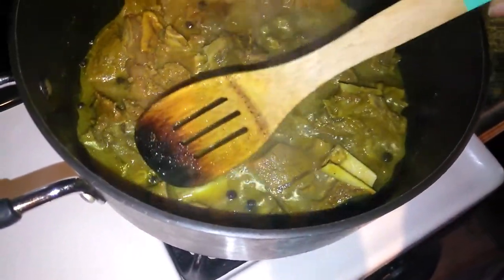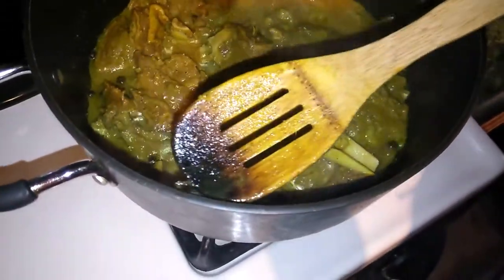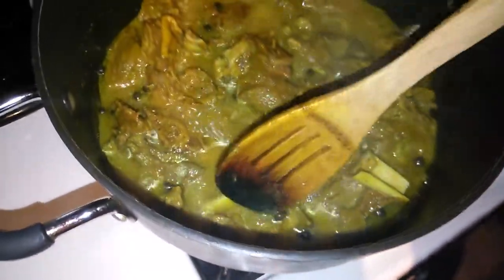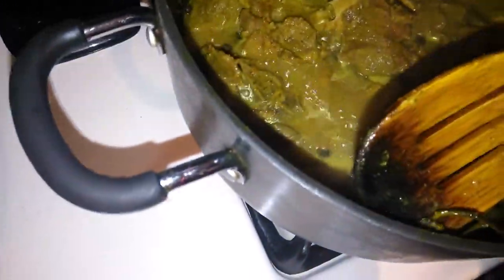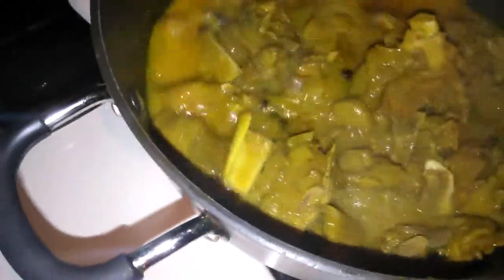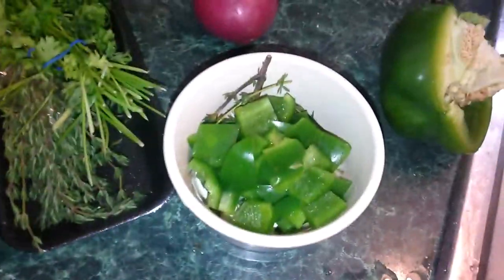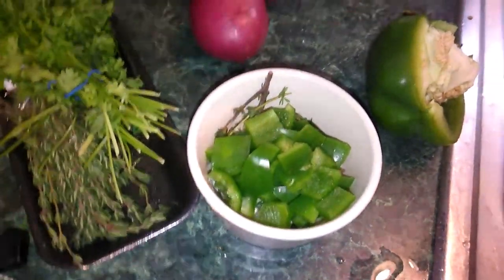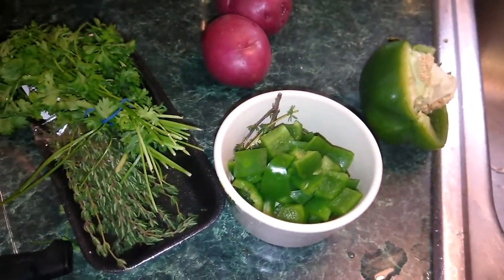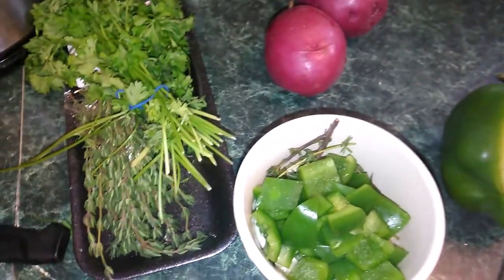I'm taking the pepper out — removing the stem. I'm going to cut up the potatoes really quick, add them in, and cover the pot so that it will cook down.